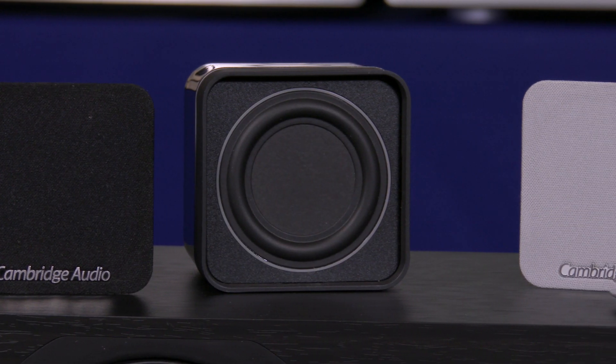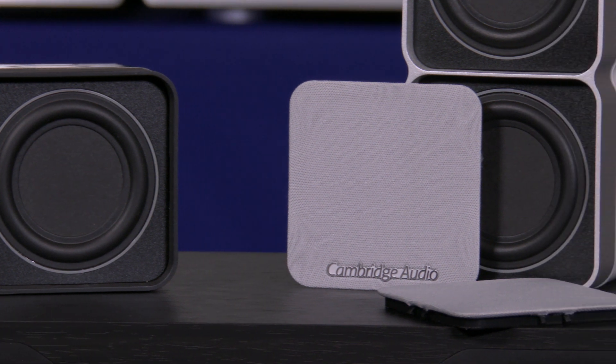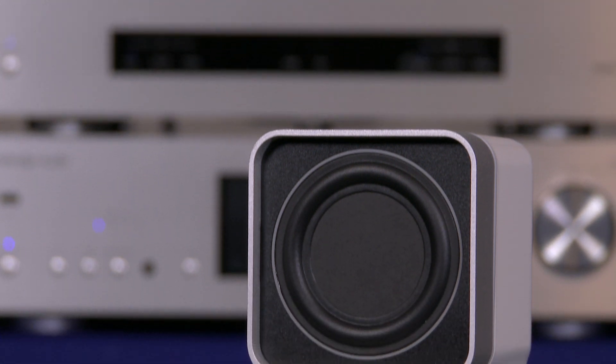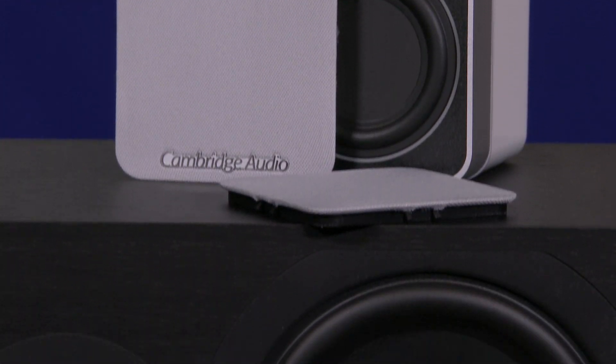In the MIN-12 we simply use one of these BMR drivers, but in the MIN-22 we add not a second BMR — although it looks like it — but actually a dedicated woofer to create some lower frequency and to improve the power handling of the MIN-22.